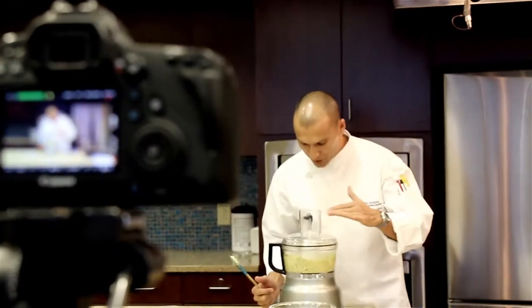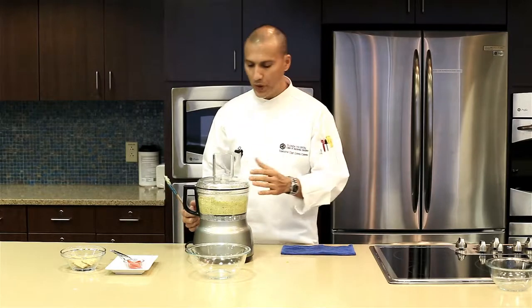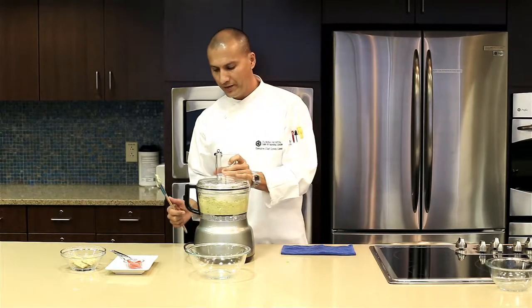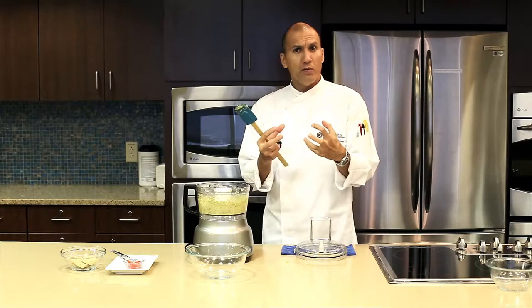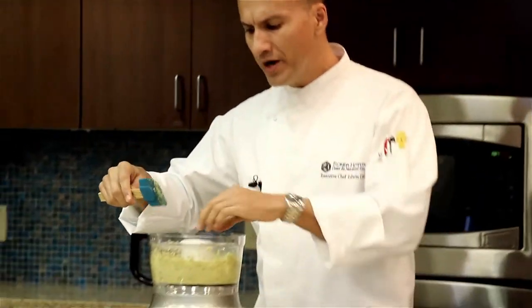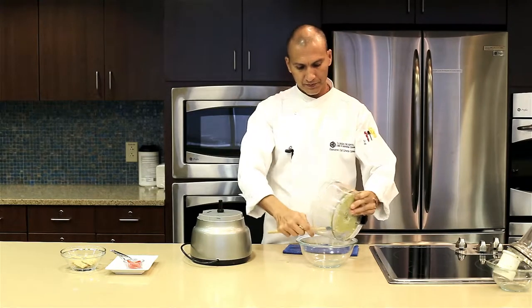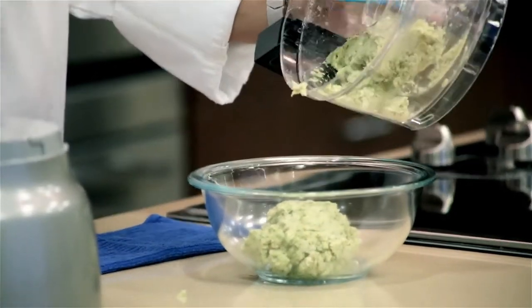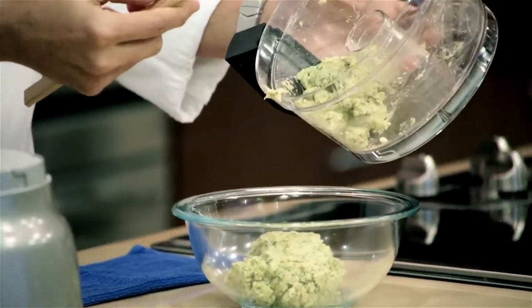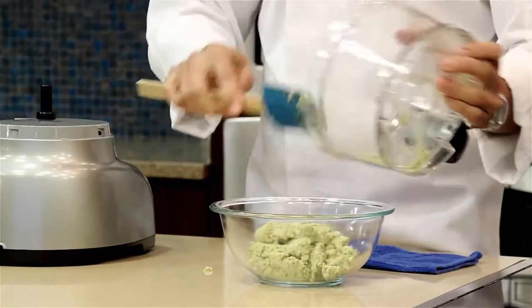As you can see, after a while, when you realize that you don't see any big particles or pieces of the white beans, that would be ready. Because you don't want to overdo it — then you start breaking those carbohydrates, those starches, and they become really dense. You want to avoid that. Right now what you see, we just have the pesto. If you think it's too thick, just save a little bit of the water from the cannellini and add it to this.